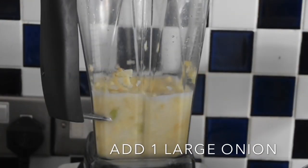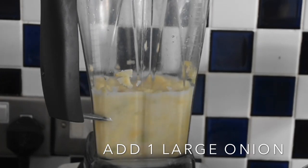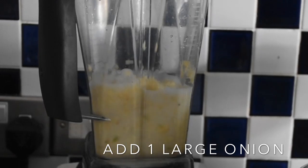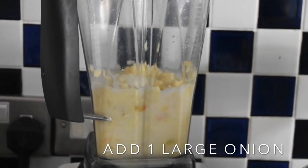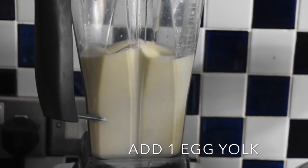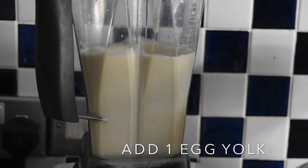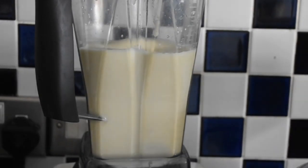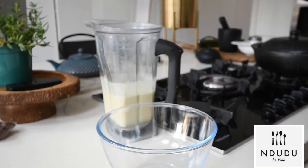For sweetness I'm adding one large onion to this mixture, because that's just going to add that lovely sweet flavour. And to that, one egg yolk — that's just going to make it richer. It's best to use the blender because it aerates the mixture, makes it fluffy, and you end up with beautiful bubbles.